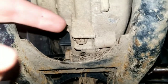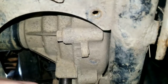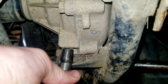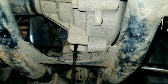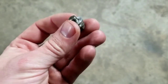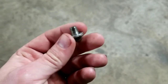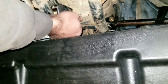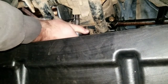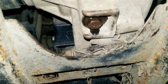Since we got the fill plug out, we're gonna do the drain. The drain is right here — it's a 10 millimeter. Make sure you get your drain pan underneath. Here we go. Here's the washer I was telling you about. Mine was luckily stuck on the bolt, but sometimes it'll stick on the diff, so just remember it's there. If you drop it, try to get it or get another washer for it.